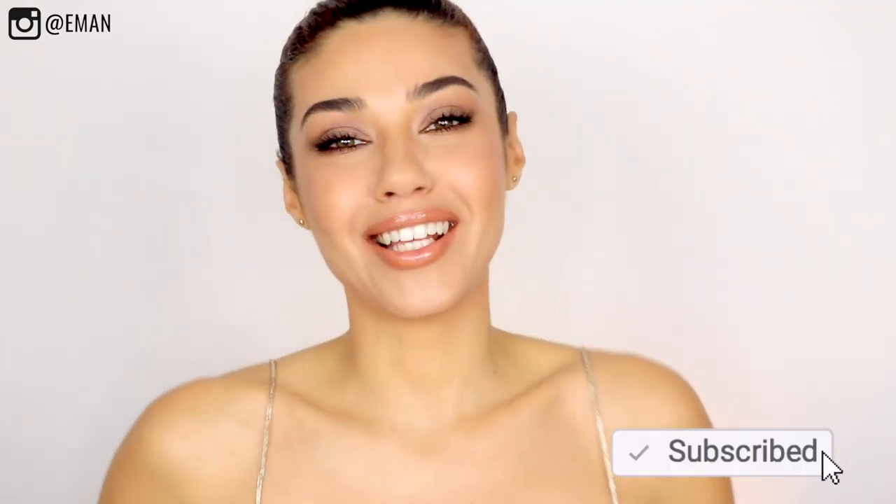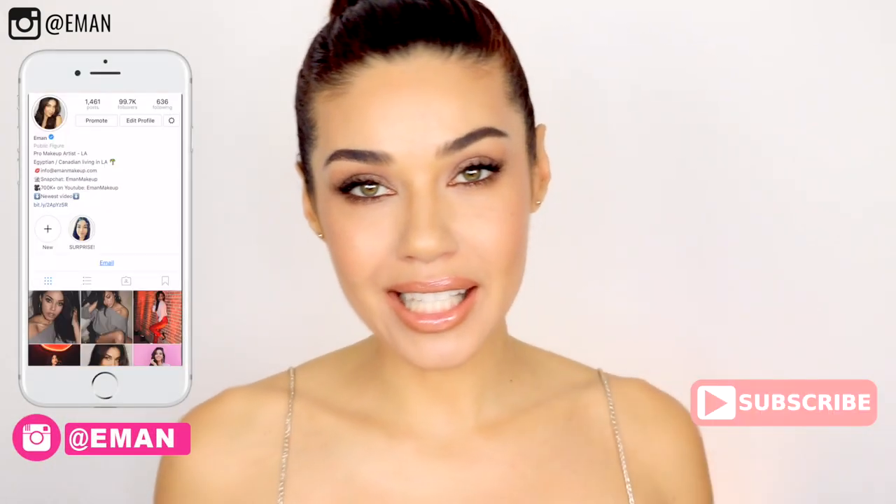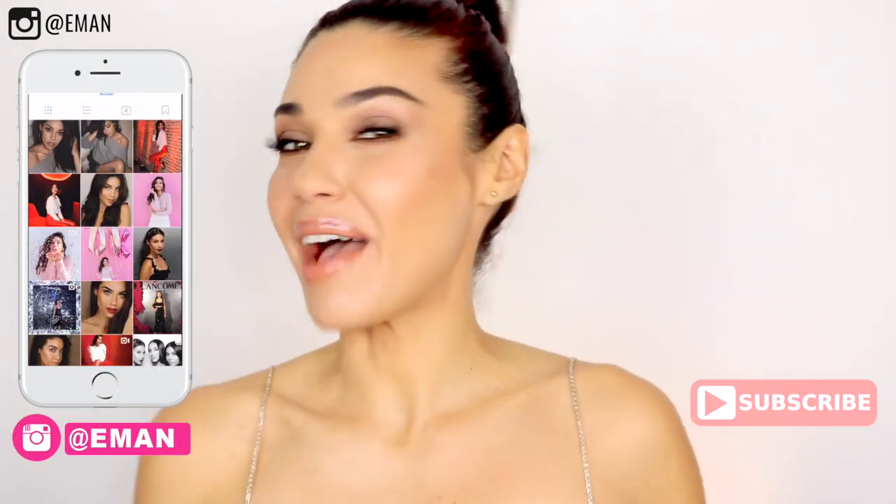If you're new, make sure you hit that subscribe button for a lot more makeup tutorials. Plus, if you love a little bit of behind the scenes, add me on Instagram at Iman.